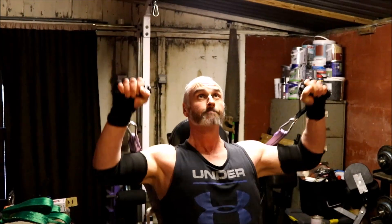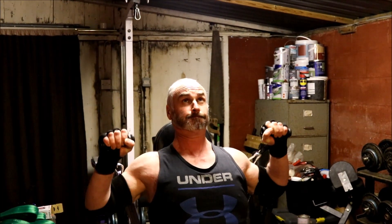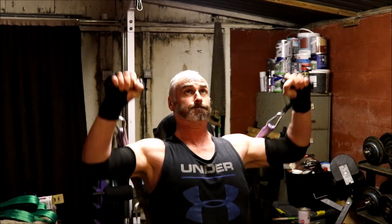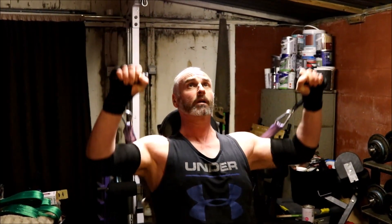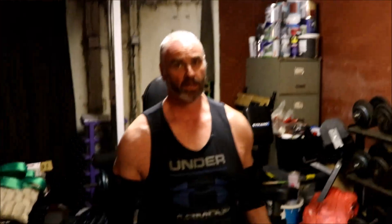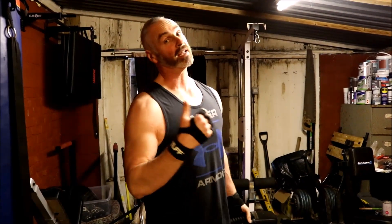Can you shoulder press with it as well? Yes you can. Same position — hands level with the shoulders — and press up. Great stability as well. But there's not only a pressing movement you can do with it.